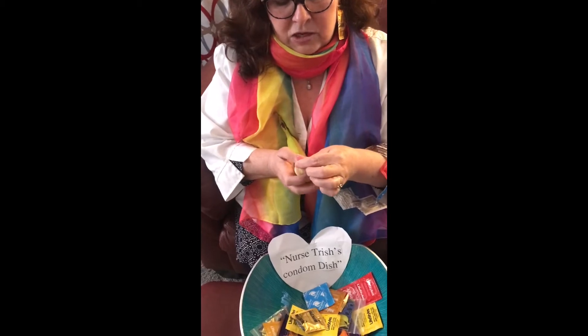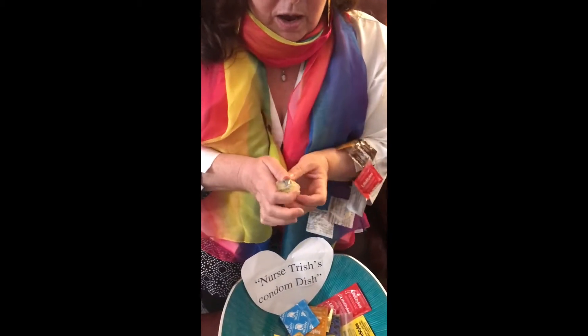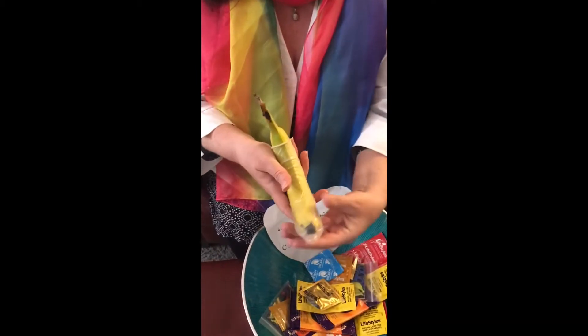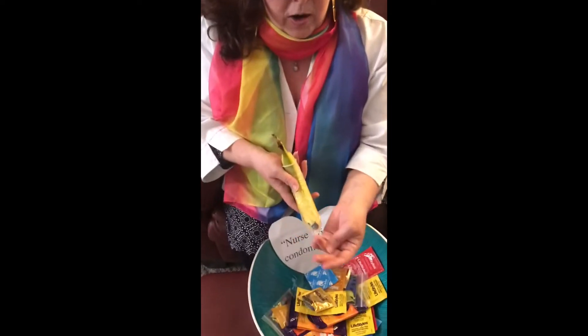Then you would roll it down onto the actual penis, and this is how it would look. This is a protected penis — it's all covered, and there's room for air and for sperm to go into.